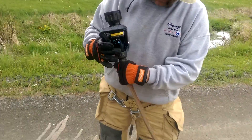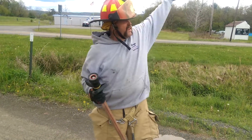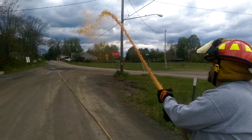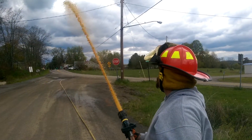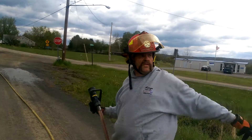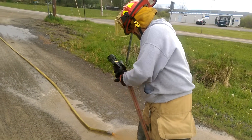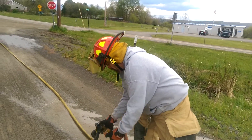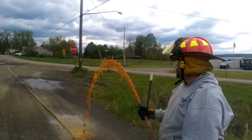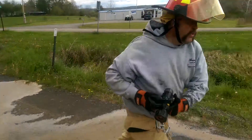In theory, these are 100 foot lengths — that's unofficial, I haven't measured them. Similar. Try it without the nozzle to see what kind of impact the nozzle has. Still about the same. And let's go back here.